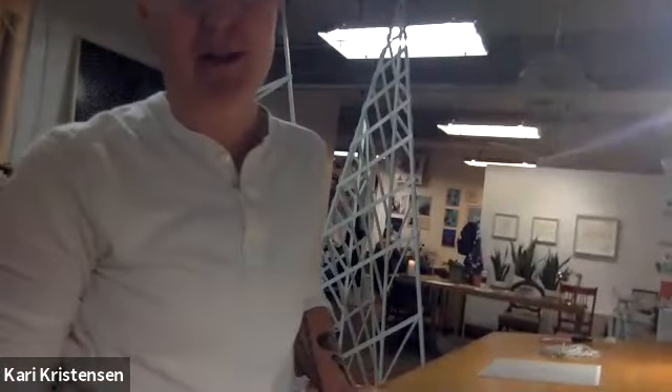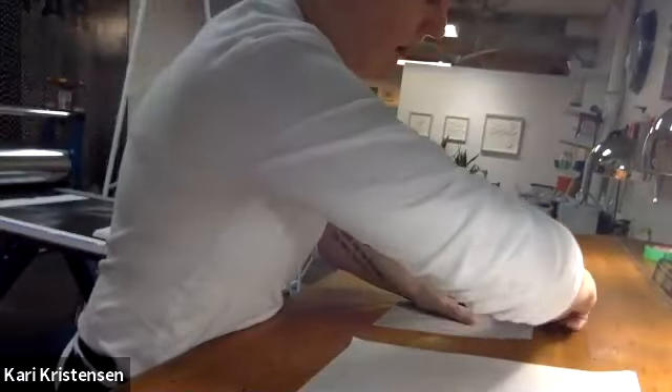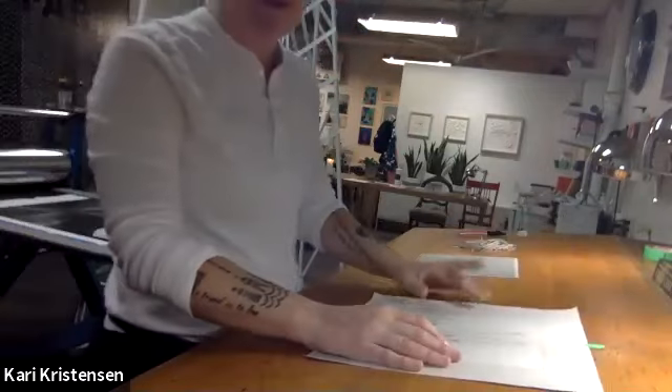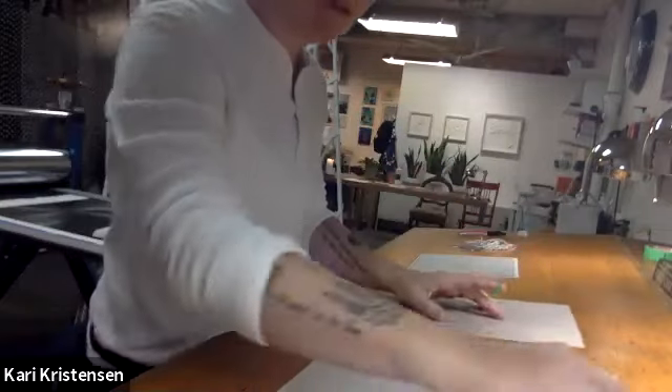So let's go back to what we're doing. We have the drawing on newsprint. The next thing that happens is that because a lino print prints in reverse, I have to reverse the drawing. So I draw it again on tracing paper — I just put the tracing paper over top of the drawing. When I transfer it to the linoleum, I flip it over so the image ends up printing the right way.